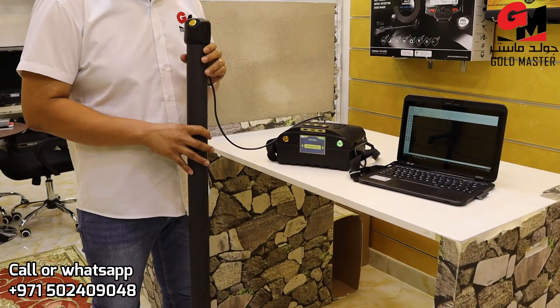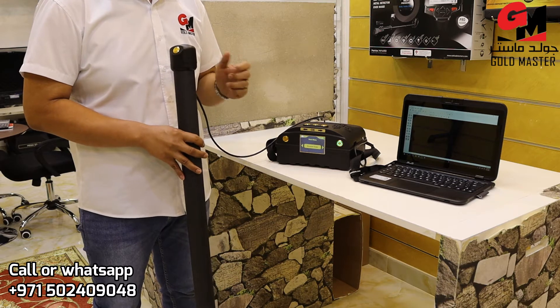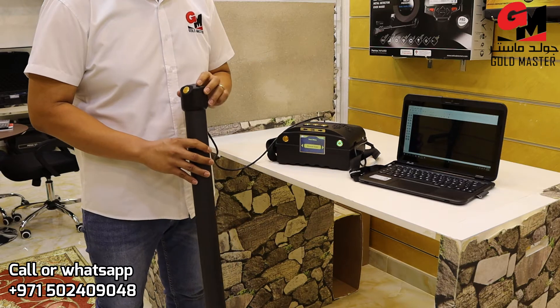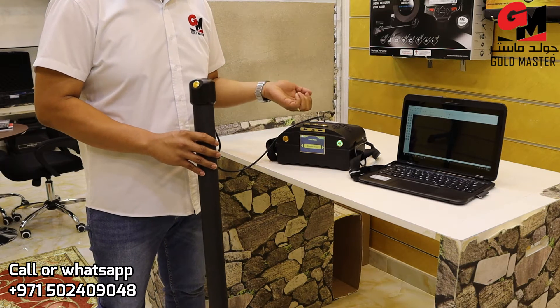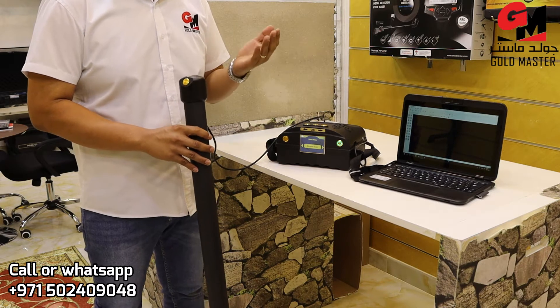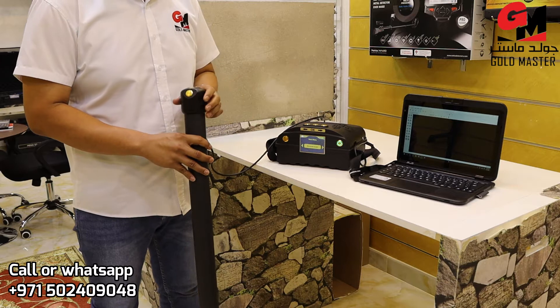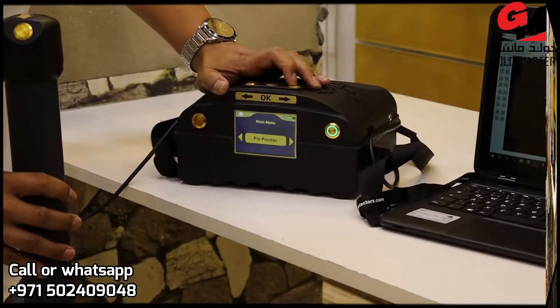Now I'm going to show you the pinpointer. This pinpointer you can use to easily identify what type of target you detect — is it a non-ferrous or ferrous metal? Or you can also detect cave or tunnels, space under the ground. So I will show you the pinpointer.